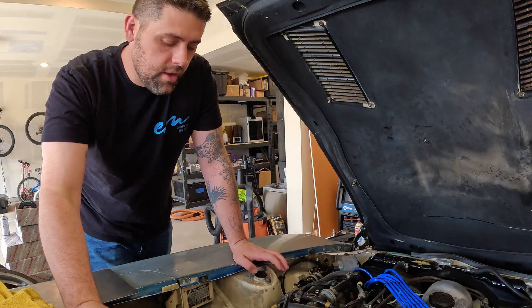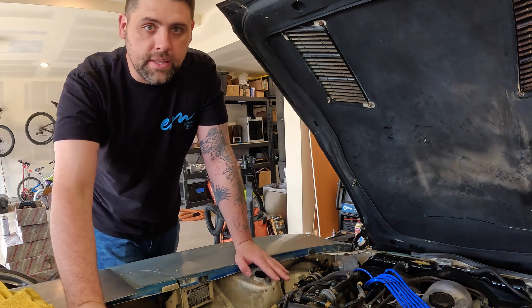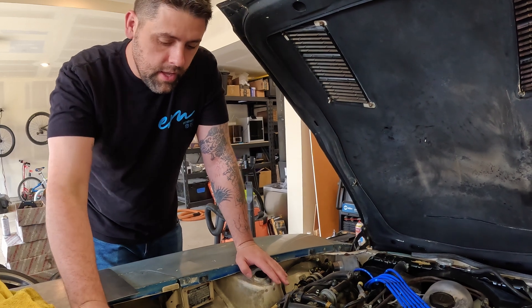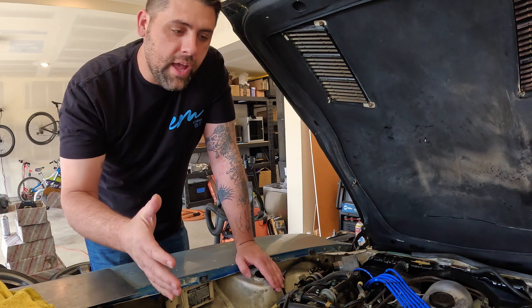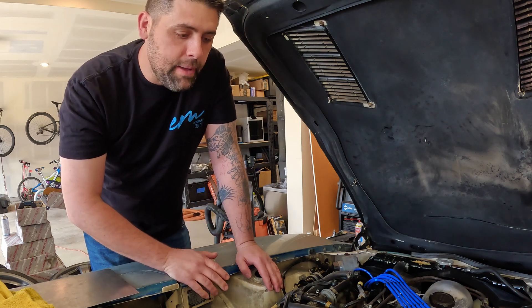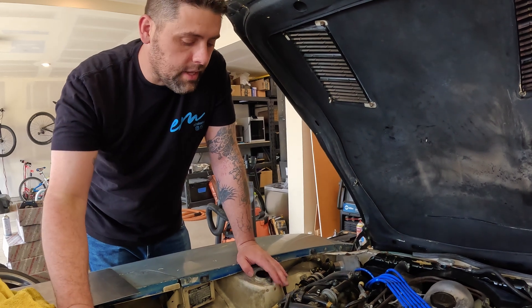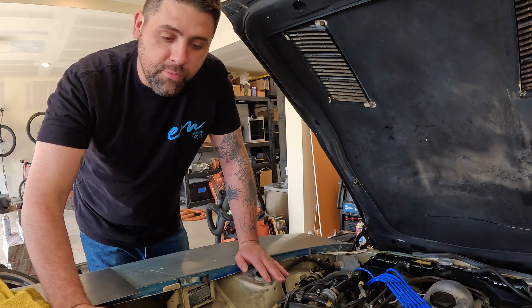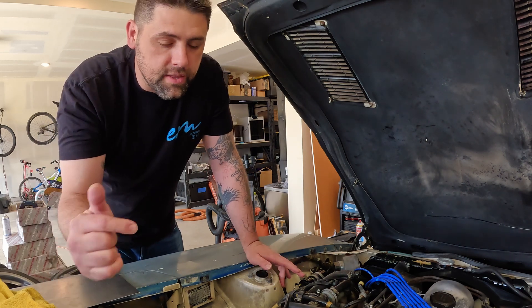The engine bay of the 280Z hasn't seen a whole lot of progress. I've slowly been taking things apart and setting them in the trunk for the time being, because I need to prep this motor to get it pulled and listed for sale. Hopefully I can sell it pretty easily, make some money back, and that can go towards the VQ swap — because CDO9s are outrageous for what they are.